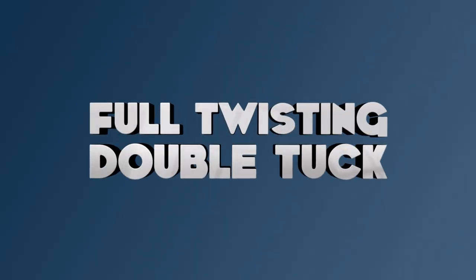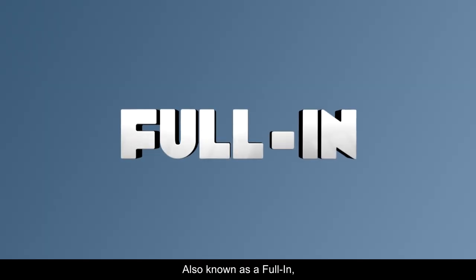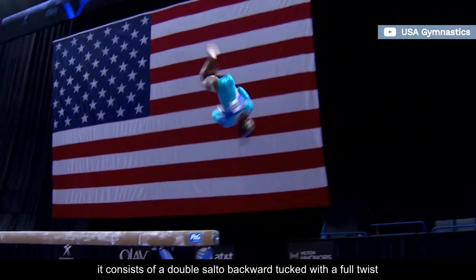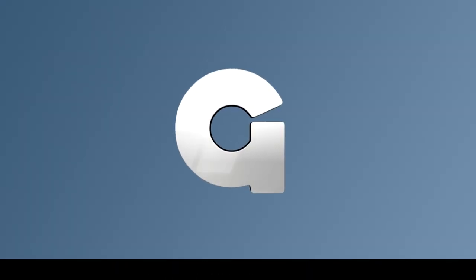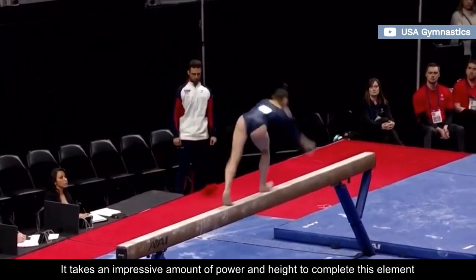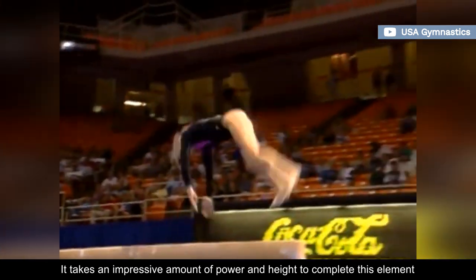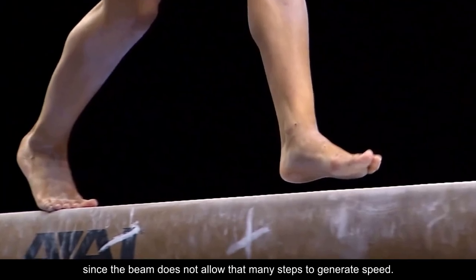Number 4: Full Twisting Double Tuck. Also known as a full-in, it consists of a double salto backward-tucked with a full twist, and it has a G rating. Technical directives for tucked shapes include a less than 90-degree hip and knee angle. It takes an impressive amount of power and height to complete this element, since the beam does not allow that many steps to generate speed.